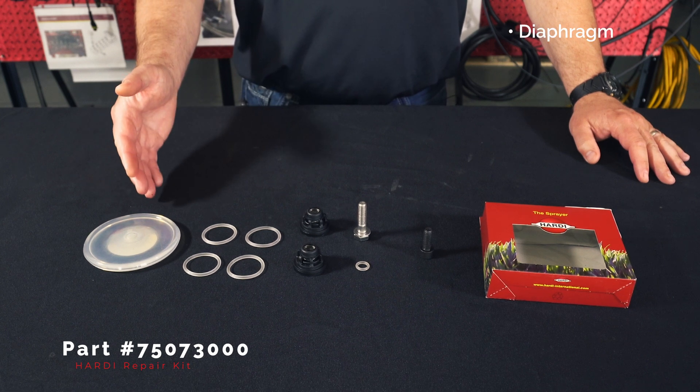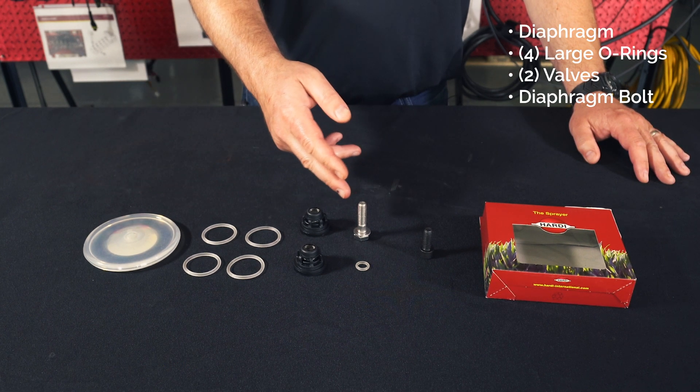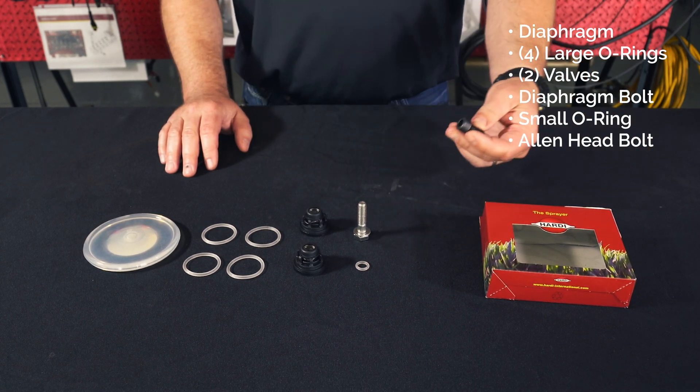In this kit, you will find a diaphragm, four large O-rings, two valves, a diaphragm bolt, a small O-ring, and an Allen head bolt. At this time, we will not be using the Allen head bolt.